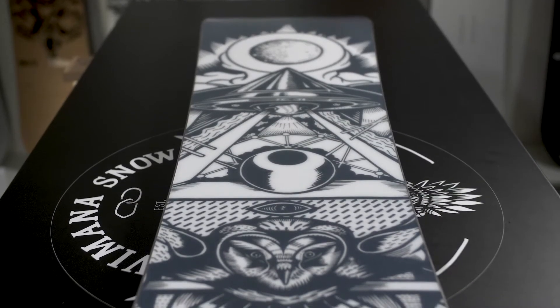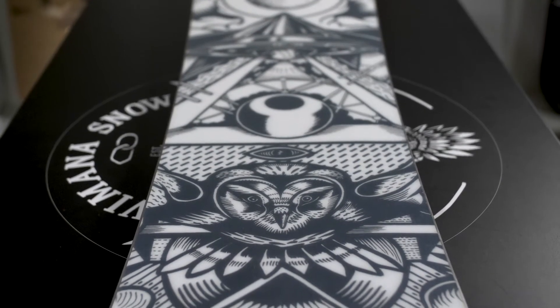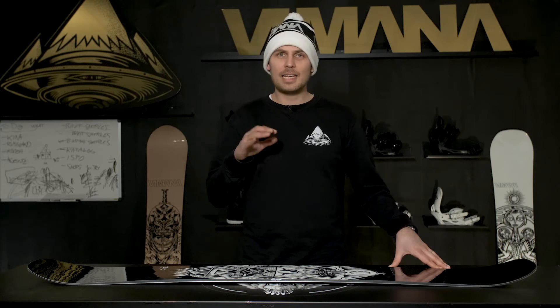Like every other Vimana board, this board has a sintered 7200 base which is the fastest base you can get and it holds a lot of wax. This board also has our carbon and kevlar stringers going from tip to tail to give it that extra snap and take away vibrations.